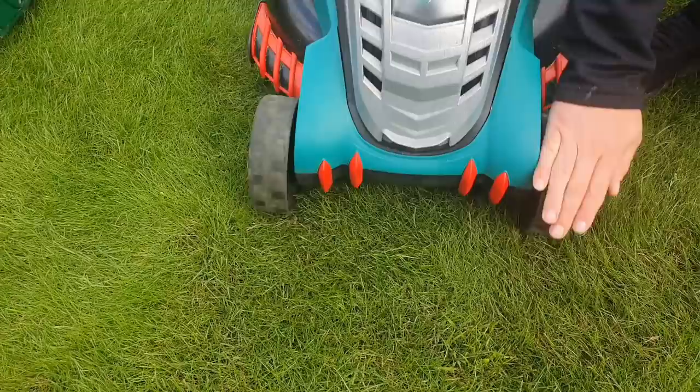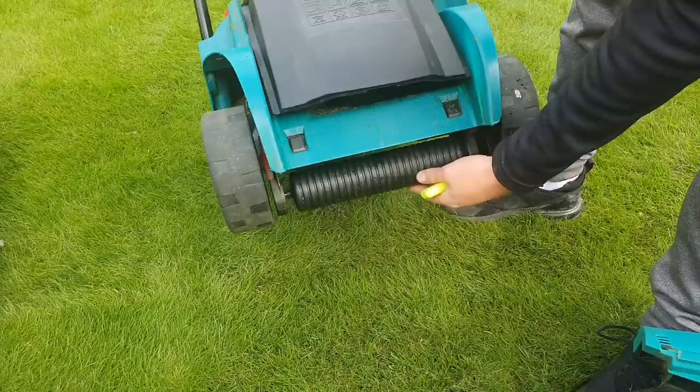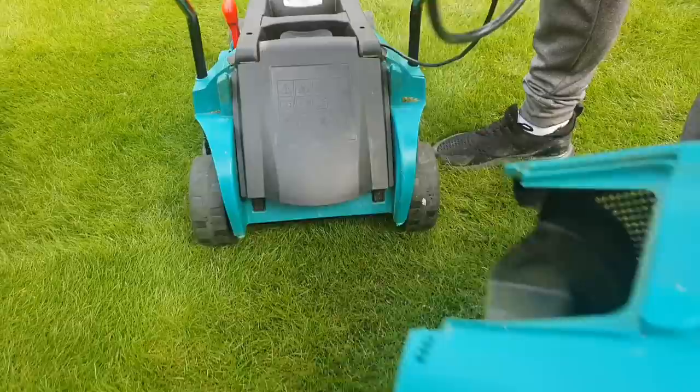The Allitt sits on both its front and rear rollers with no wheels, whereas the Bosch sits on four wheels with a built-in plastic roller at the back. The Bosch does well at higher heights of cut, but as you start dropping it down to get a neater finish, you're going to lose some definition of stripe.